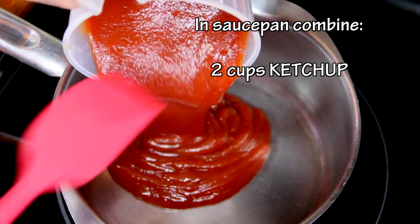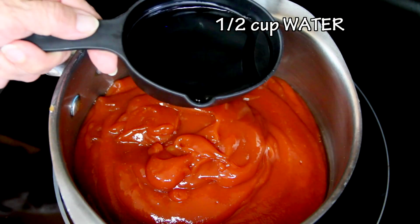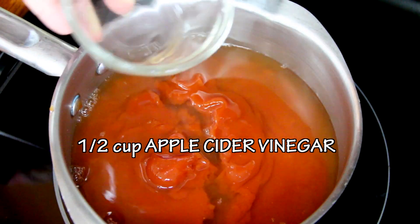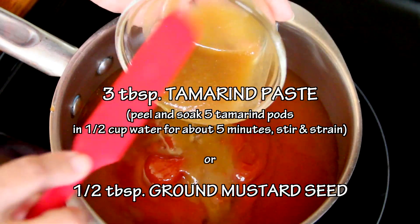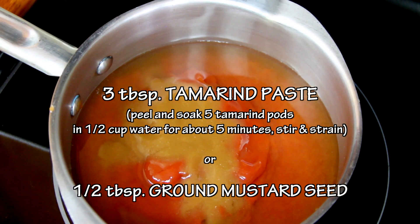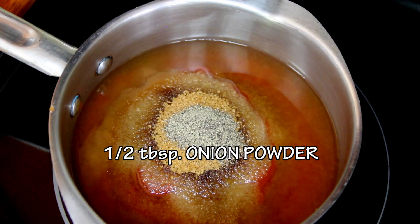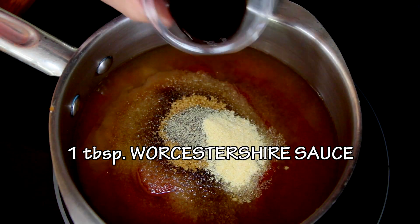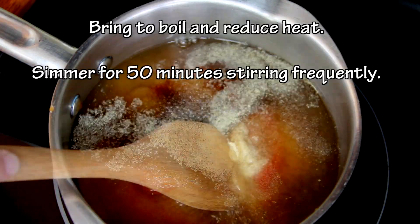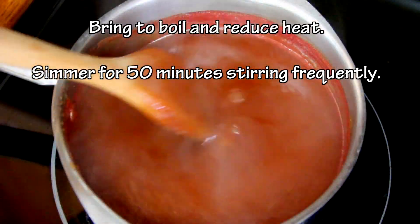In a medium-sized saucepan, add 2 cups of ketchup, half a cup of water, half a cup of apple cider vinegar, 3 tablespoons of tamarind paste — or you can add half a tablespoon of mustard seed — two-thirds cup of light brown sugar, half a tablespoon of pepper, half a tablespoon of onion powder, half a tablespoon of Worcestershire sauce, and 1 tablespoon of lemon juice. Bring to boil and reduce heat. Simmer for about 50 minutes and don't forget to stir frequently.